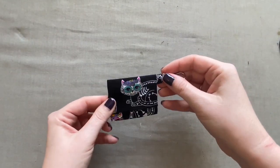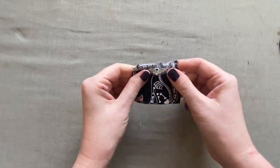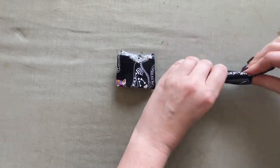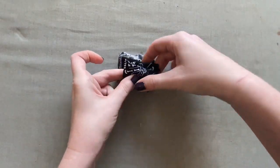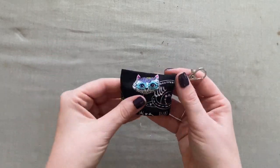But wait — I've got a special bonus! Before we move on to the fit test, I have another video on my channel showing you how to make an adorable pouch that attaches to your key ring so you can keep your mask there. That way, in case you forgot one, you've always got a spare on hand.